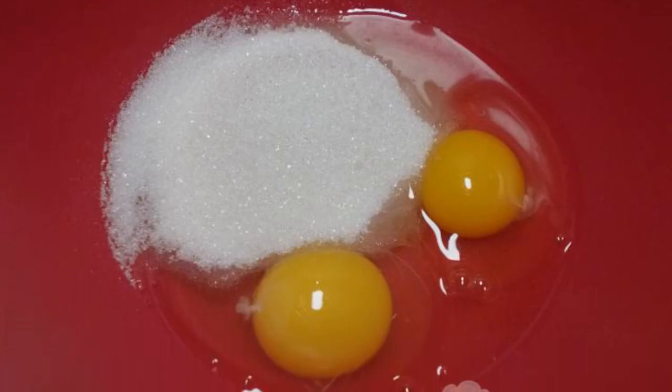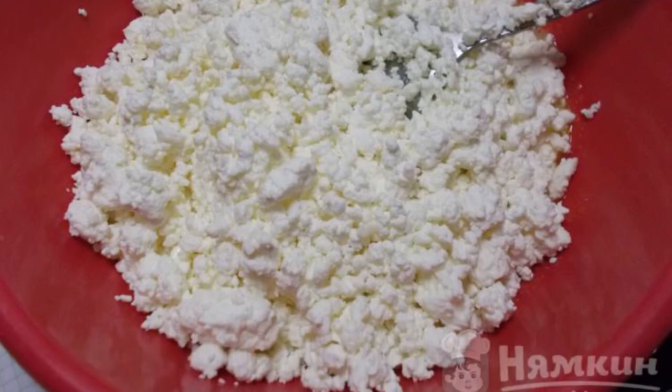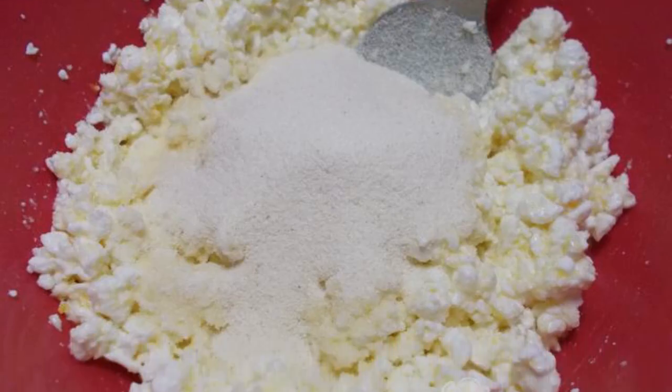Mix the sugar and eggs. Add the cottage cheese to the egg mixture. If you do not like cottage cheese grains, then grind the cottage cheese with a blender. Add the semolina and mix everything together.